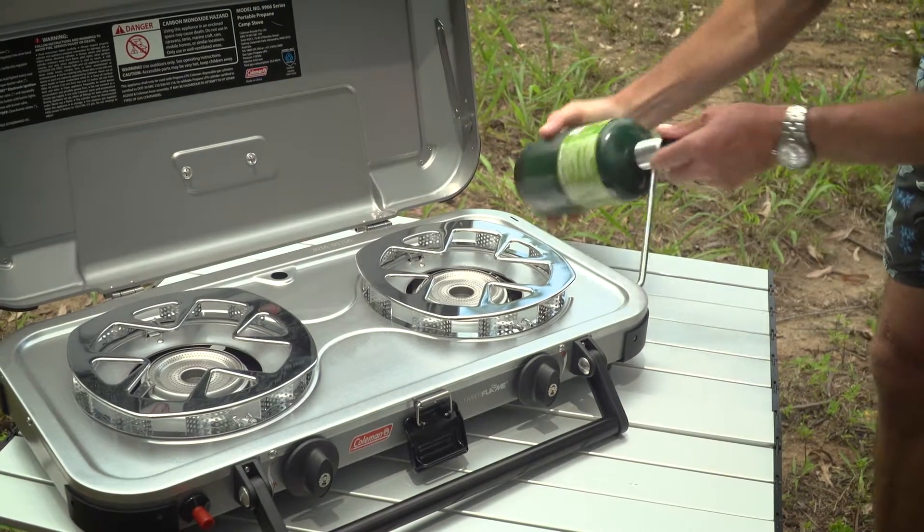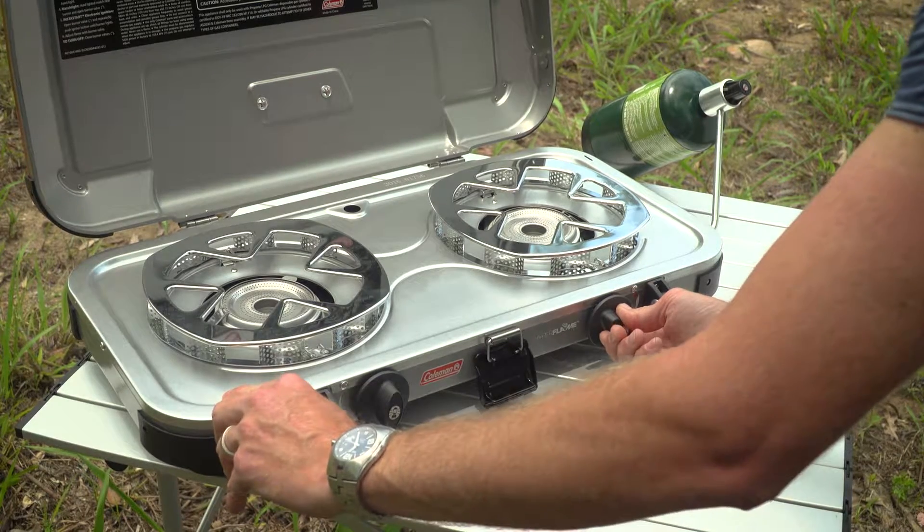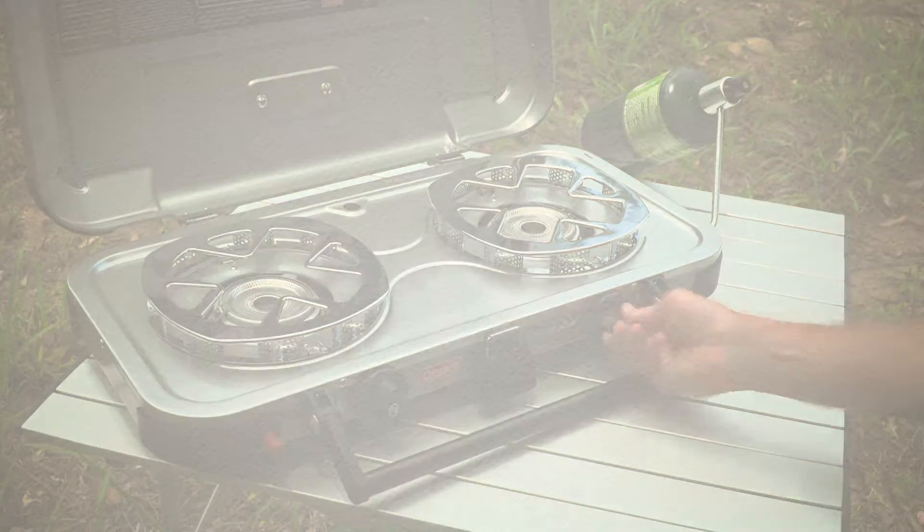Turn the gas dials and you're all set. After use, replace the gas bottle lid and keep the gas in a cool location. Store the connector back inside the barbecue.